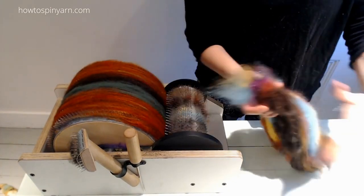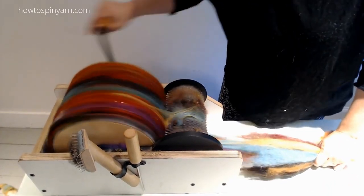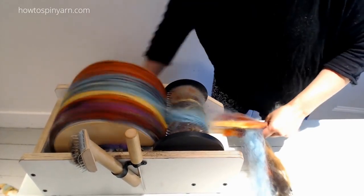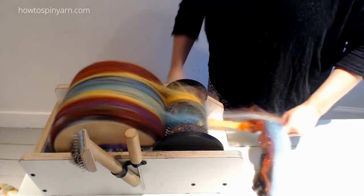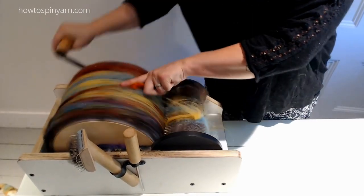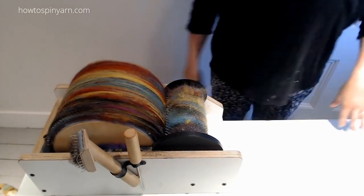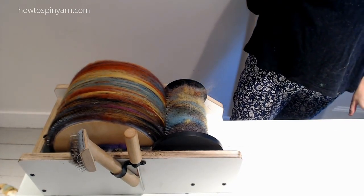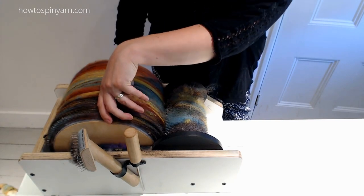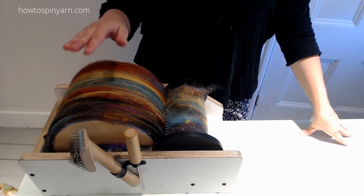I'm almost curious to see if I could fit my last chunk of fiber on top of this — we'll see. There we go. I love it, love it, love it! I have not seen somebody hold the chunk of fiber and paint it on top, so that's something different. And I have not seen someone double blend the bat and then add solid layers within it — so that's something different too.